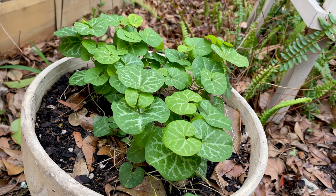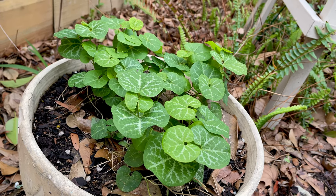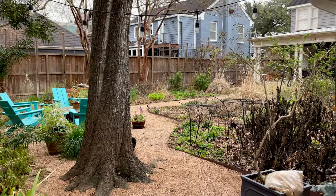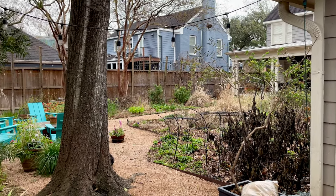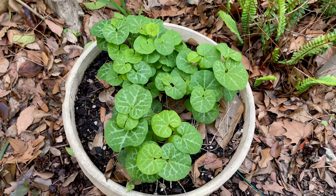Hey everybody, this is Jo. I'm in my Houston Texas garden, zone 9a. It's still pretty chilly and wintry looking here — I haven't cut anything back yet. I thought I would take a little look at my flower pots, which we protected from the freeze in December.